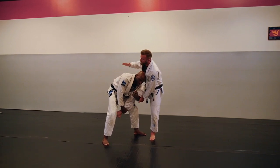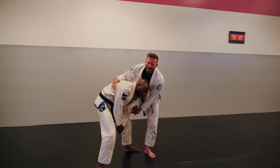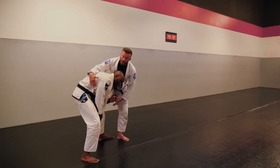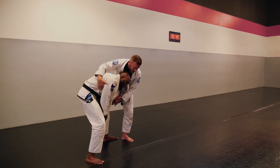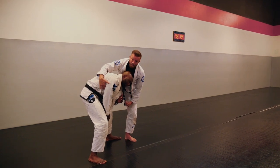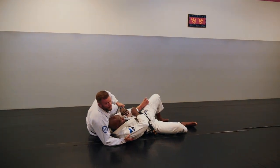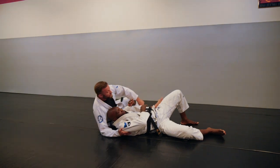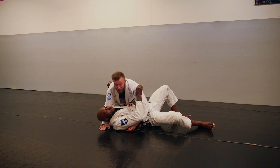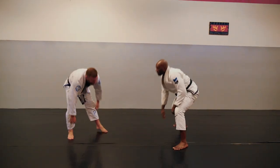From here I reach toward his lat — if I have a gi, great, but we're talking in a striking context so it's wrist and lap rather than sleeve and gi. With this grip, I turn and pivot my toes inside, do kind of a pistol squat, and pull him over me — almost like a swimmer throw from judo. From there, since the leg is underneath, I can use it to pull him back this way, which opens him up so he's not turning to face me and getting knees and elbows in the way.